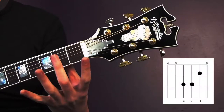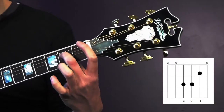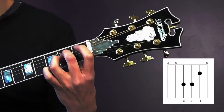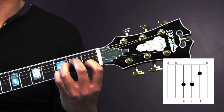We're going to start with our second finger, which is going to go onto the second fret of string 4. Our ring finger is going to tuck in right behind it — finger number 3 — onto fret 2 of string 3. And then our pointer finger is going to go right on fret number 1 of string 2.